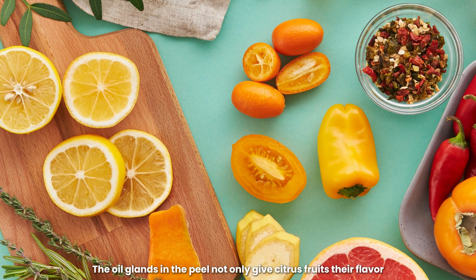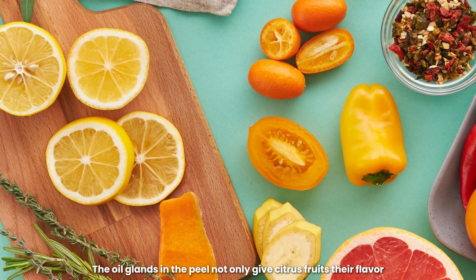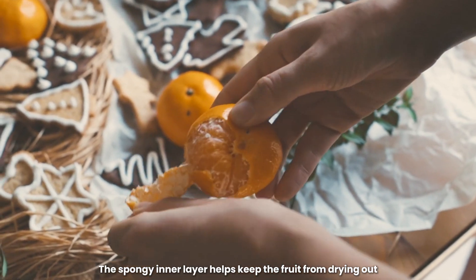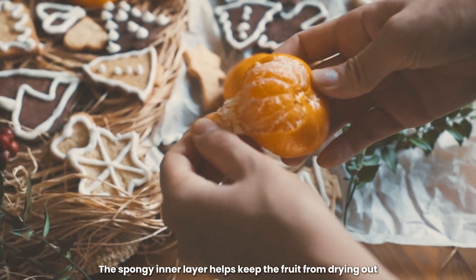The oil glands in the peel not only give citrus fruits their flavor, but also help protect them from insects and diseases. The spongy inner layer helps keep the fruit from drying out.